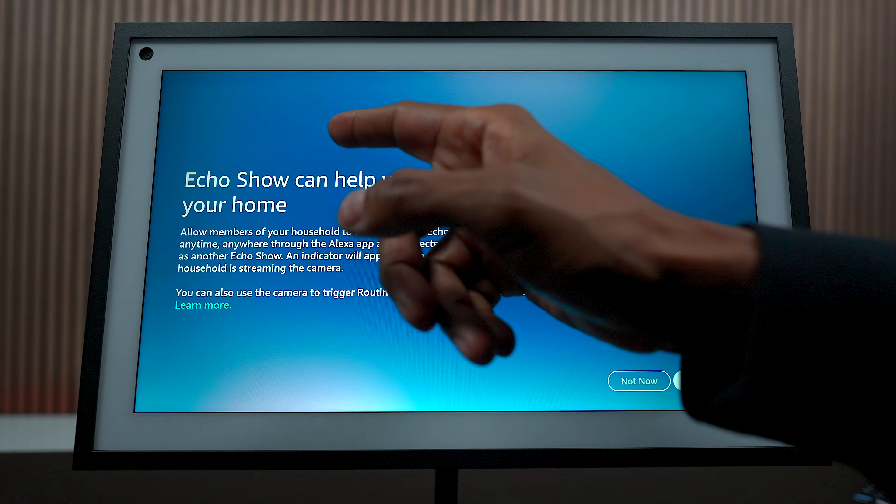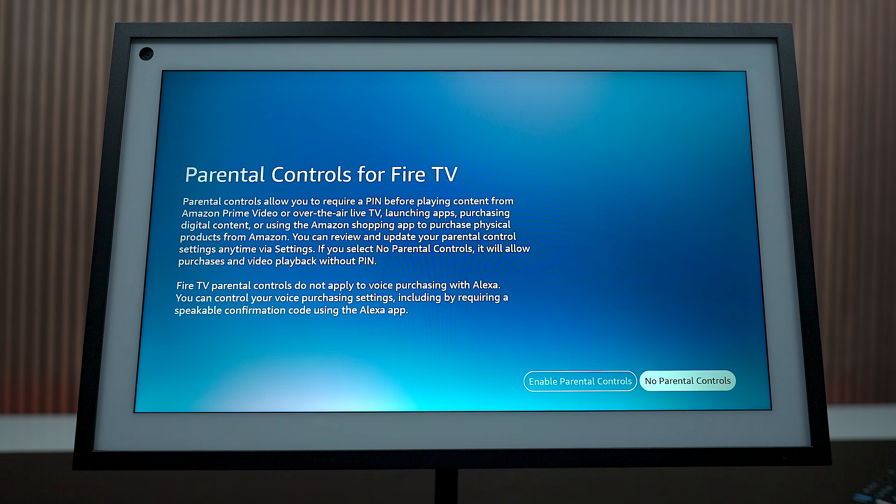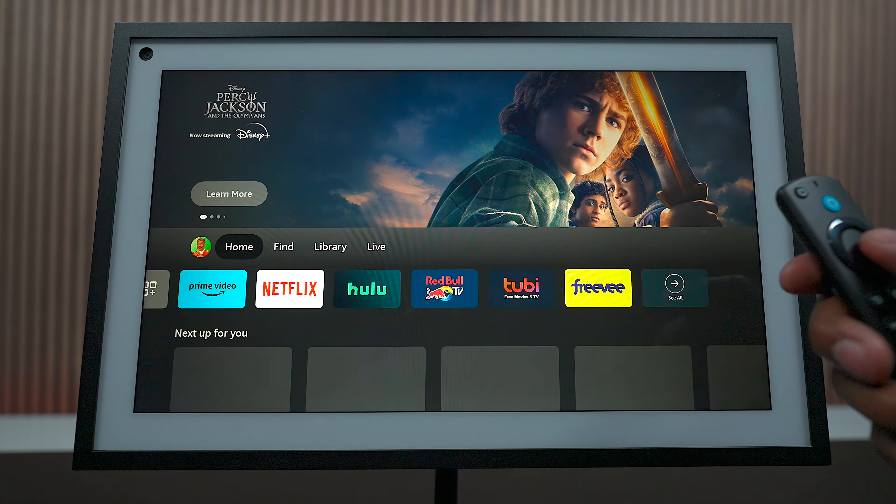With the built-in camera, you can monitor your home when you're away, but that's an option you can leave on or turn off. You have parental controls for the Fire TV built in. And now the device is almost done setting everything up - once it's connected, you can start using it.